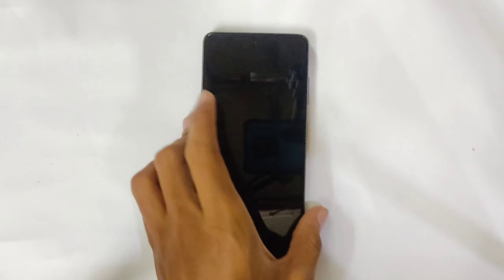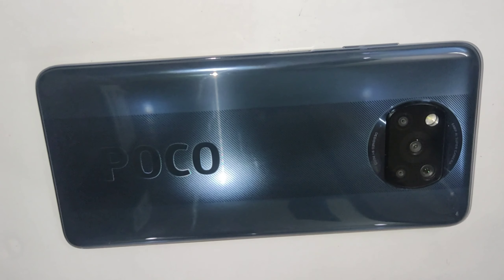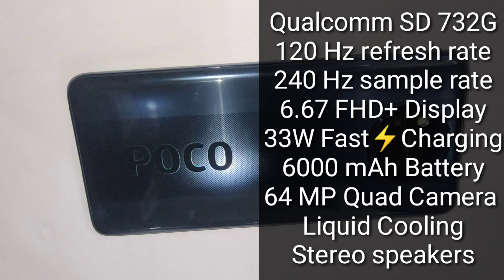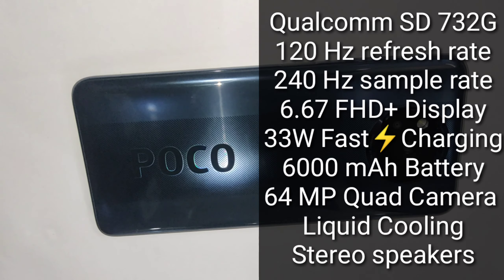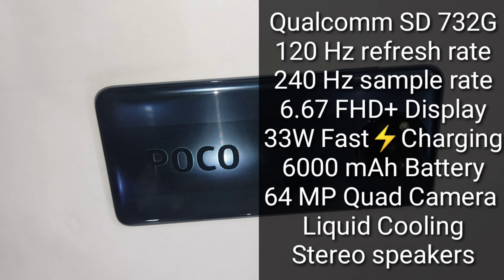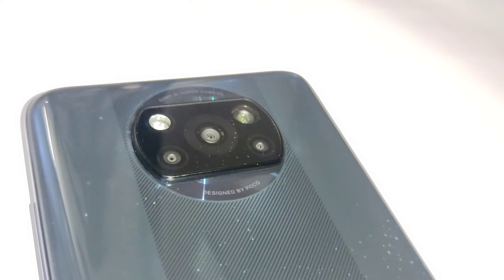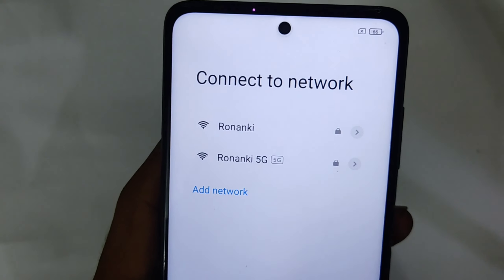The front has a 20MP selfie camera and an earpiece. The phone is IP53 splash resistant and supports dual-band Wi-Fi.